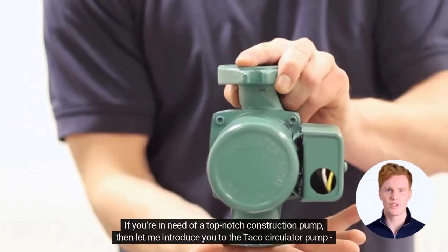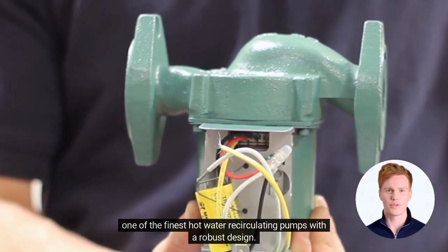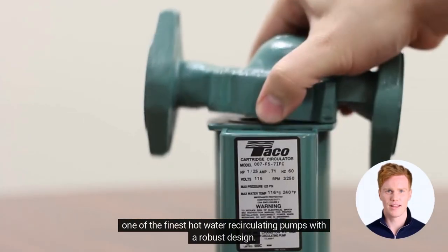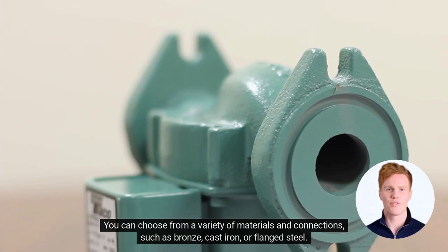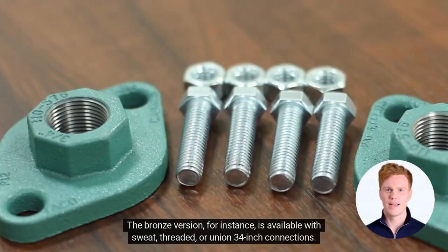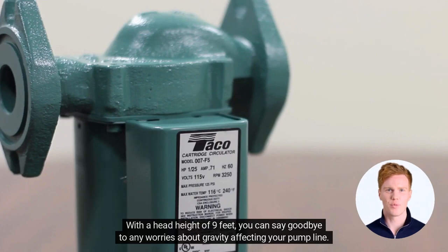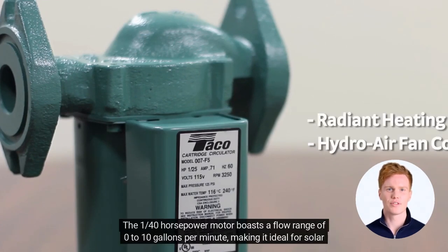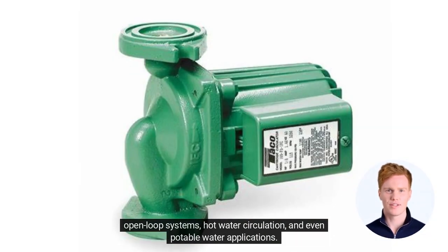If you're in need of a top-notch construction pump, let me introduce you to the Taco Circulator Pump, one of the finest hot water recirculating pumps with a robust design. You can choose from a variety of materials and connections such as bronze, cast iron, or flanged steel. The bronze version, for instance, is available with sweat, threaded, or union 3/4-inch connections. With a head height of 9 feet, you can say goodbye to any worries about gravity affecting your pump line. The 1/40 horsepower motor boasts a flow range of 0 to 10 gallons per minute, making it ideal for solar open-loop systems, hot water circulation, and even potable water applications.